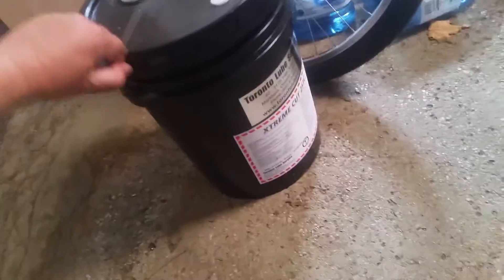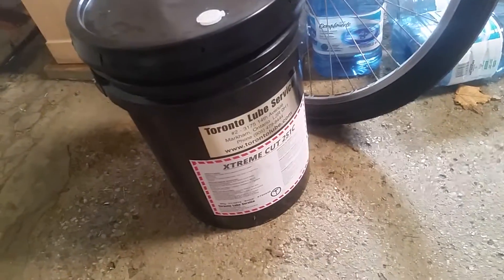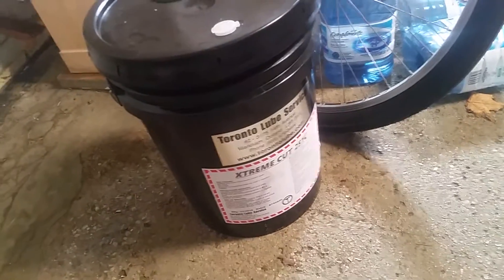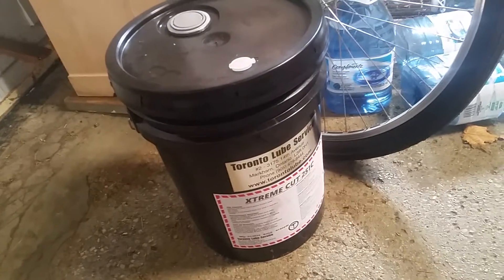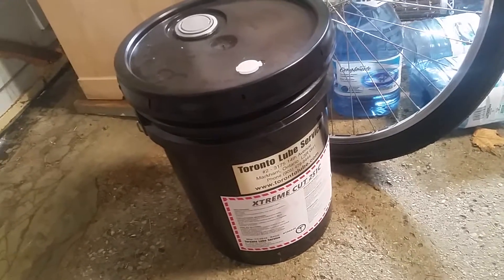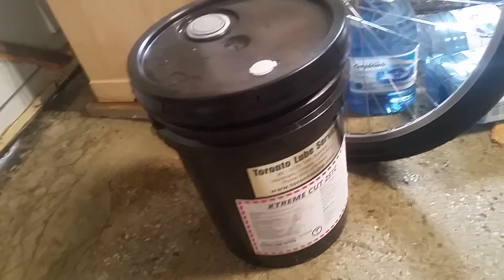I got the Qualicam Extreme Cut 251 — the stuff everyone seems to love. I didn't want to bother with standard coolant, so I just wanted to try this. For 12 liters of distilled water, I calculated I need 700 or 800-something milliliters.